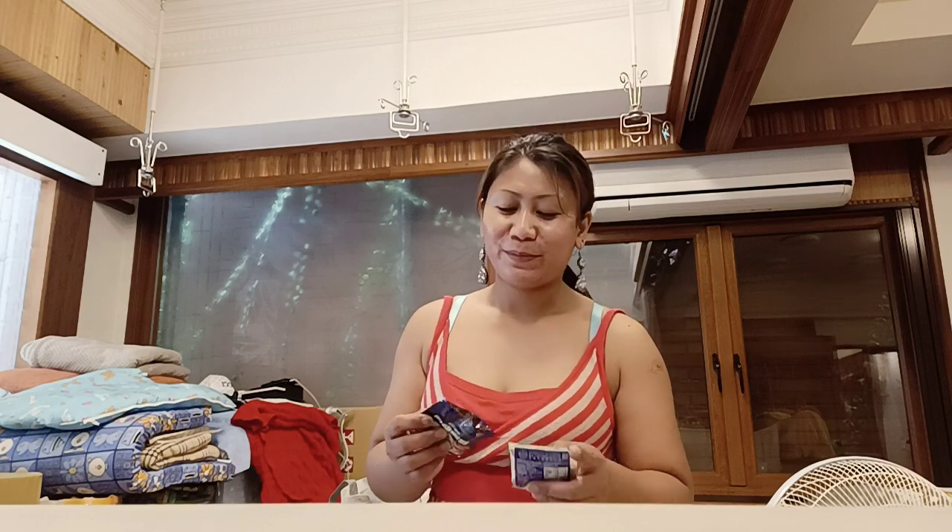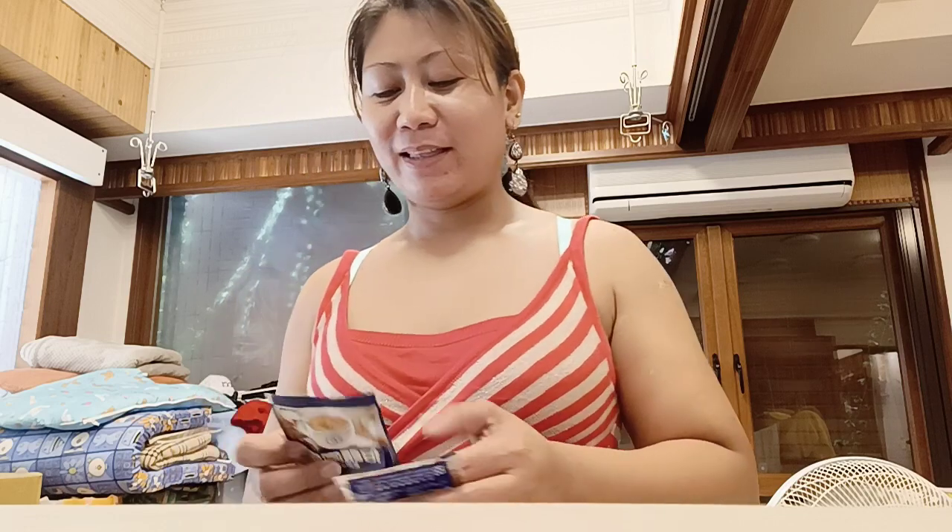Hi guys, today's video is how to make an instant coffee. It's really quick and this is so exciting — that's why I'm gonna share my tricks about the instant coffee with you. See you then!